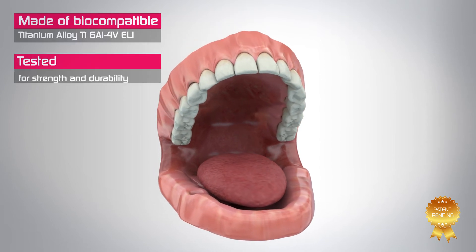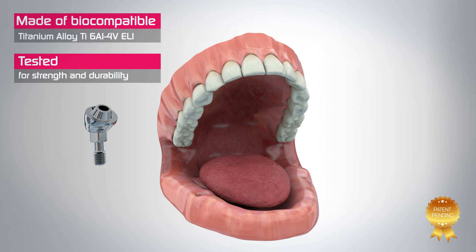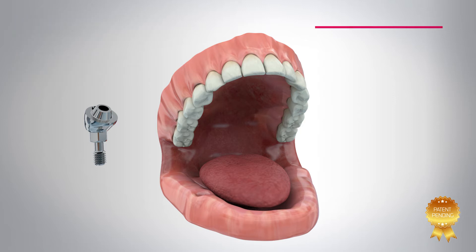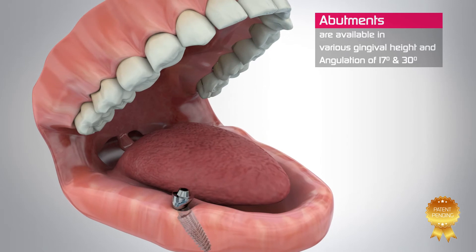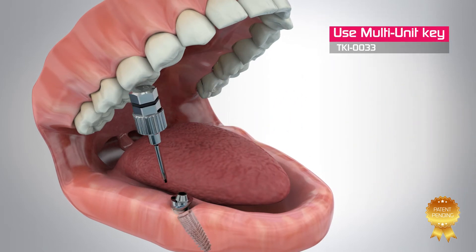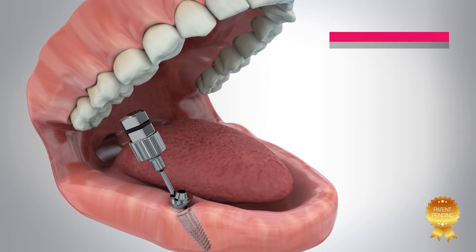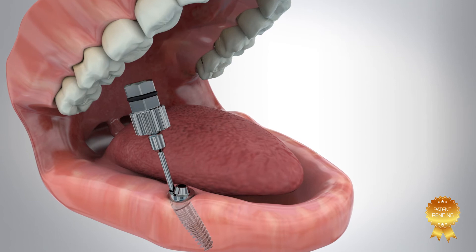This simple abutment is an excellent option to restore even compromised edentulous cases. The TAG multi-unit abutment system is the perfect solution in cases where angulation correction is required. Place and tighten using the angulated multi-unit key to 25 newton centimeters.